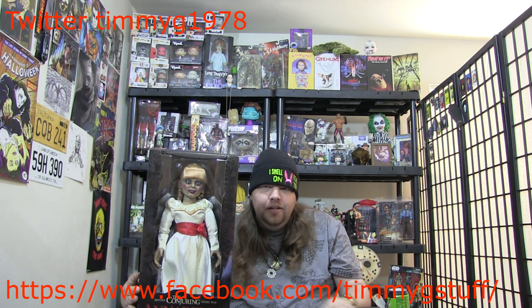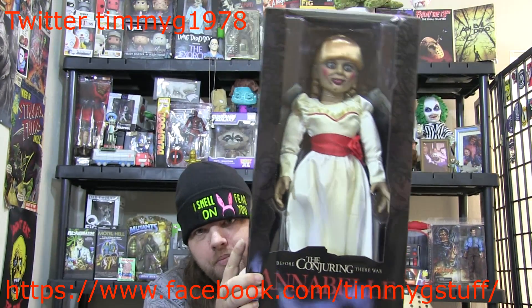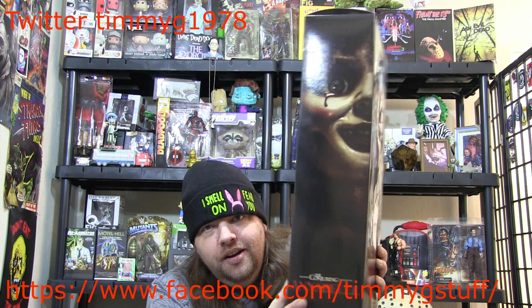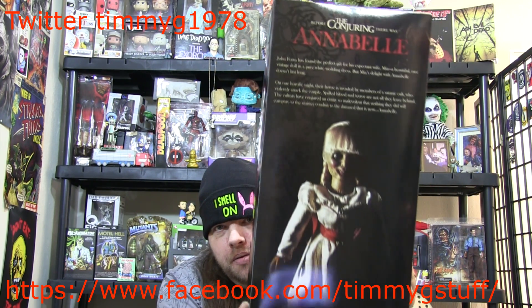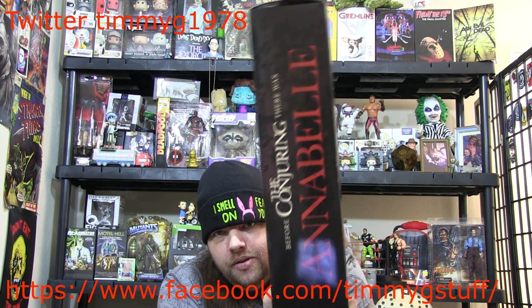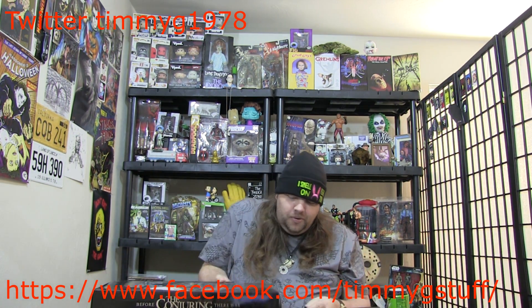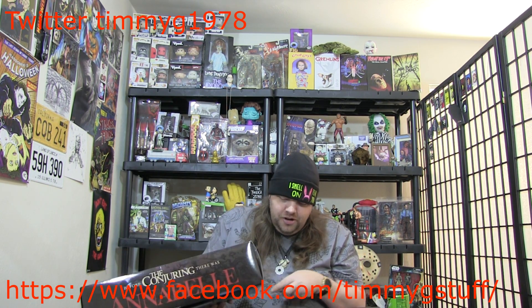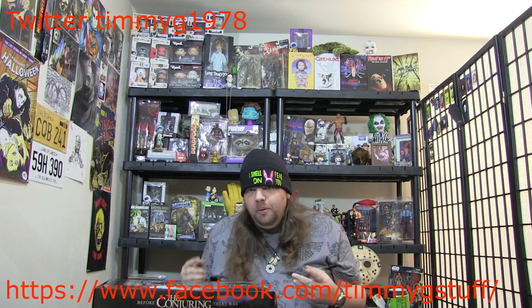We're gonna take her down off the shelf first. Let's go ahead and show you — we can zoom in right now. Here she is from the front, there's the side, there's the back, and then the other side. So we're gonna zoom back out and dig in. I know a lot of people are probably cringing at the thought of taking this out of the box, but I don't care — I want to take her out.